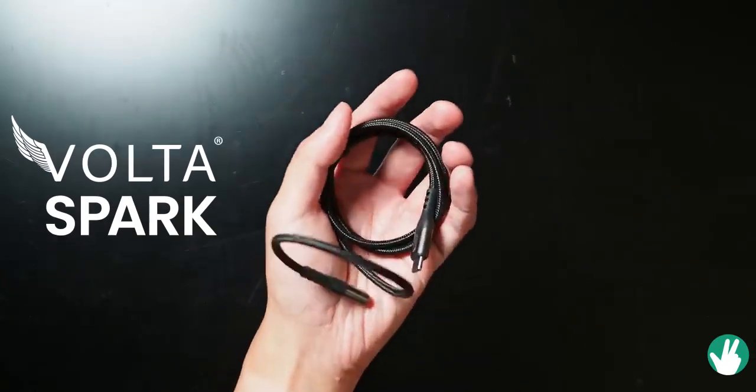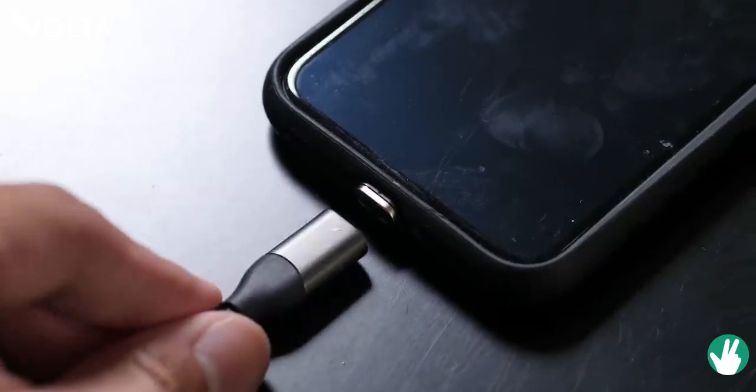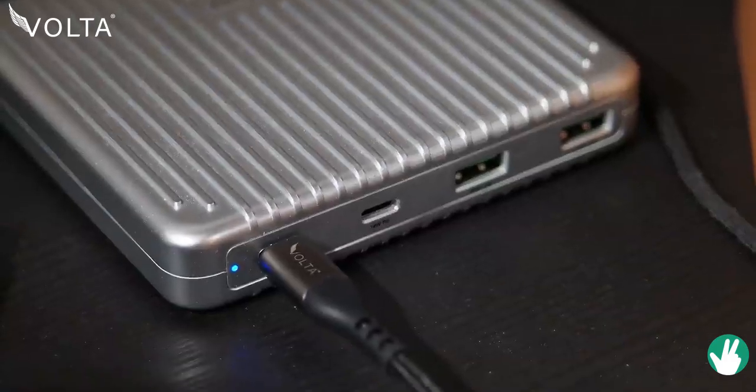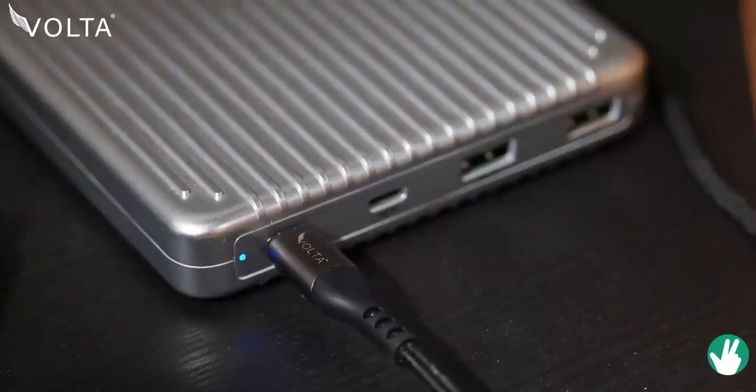This is Joshua Vergara, what's going on everybody, and these are some thoughts on the Volta Spark. So you might be familiar with Volta. They already have a few cables that use a magnetic system so that you just need to put the connector in your device and use one cable to charge all of them. On one end is a USB-C connection, ready to route up to 100W power delivery currents from your charging adapter or one of the charging bricks.